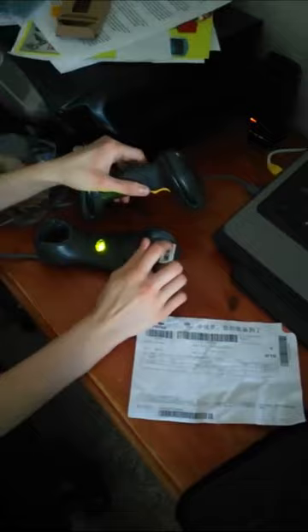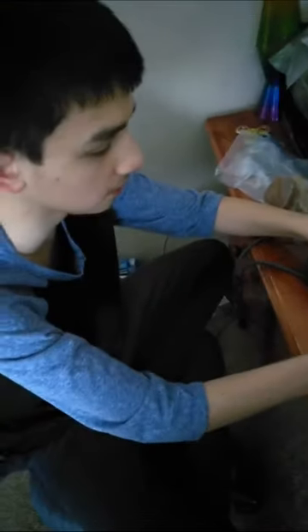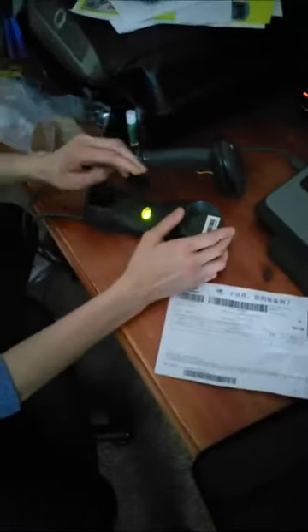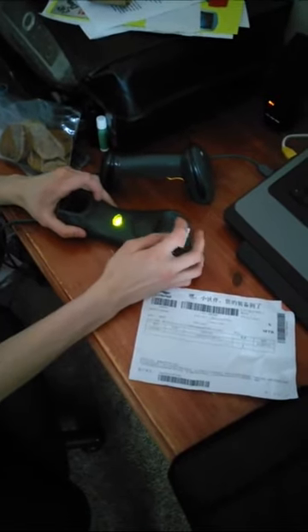On the cradle right here there's a little green light that indicates the cradle has power. Up here there's a little bar — a pairing barcode — I scanned that to get the scanner paired up to this cradle. And right here there's a little convertible mounting hook; you can pull it out and flip it over to a wall-mount position.